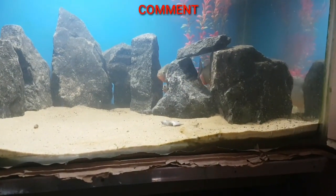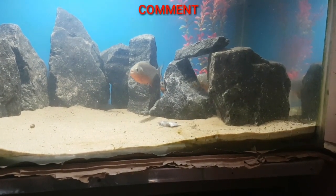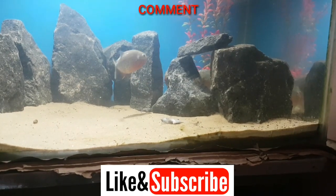I will tell you in the comments. Like the video. Useful — don't forget to subscribe.